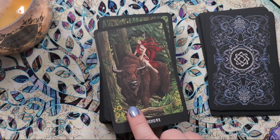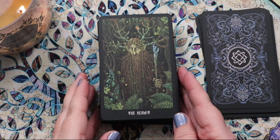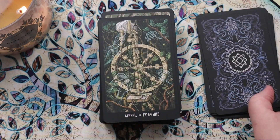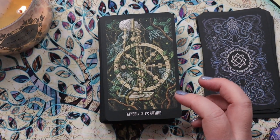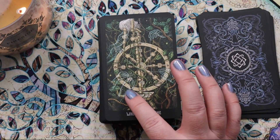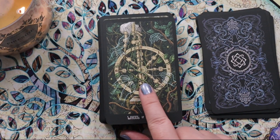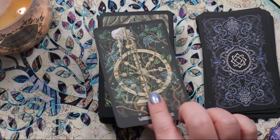We have Strength here with this girl riding what might be a bison — I love the harmony between the two of them. The Hermit card is an absolutely breathtaking image; I love it so much. The imagery in this deck is darker overall in tone. I love this Wheel of Fortune, which is very clearly a spinning wheel with these ghostly hands sort of manipulating the threads — I'd be curious to hear more about any lore associated with it.